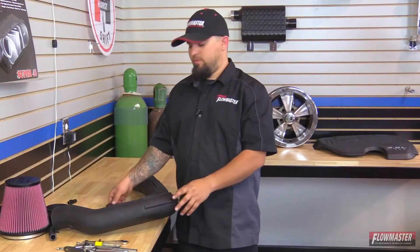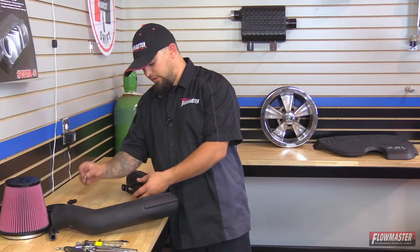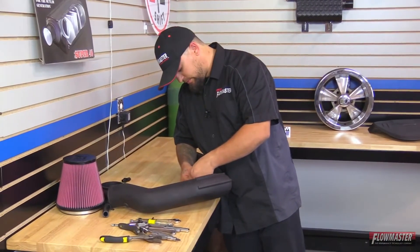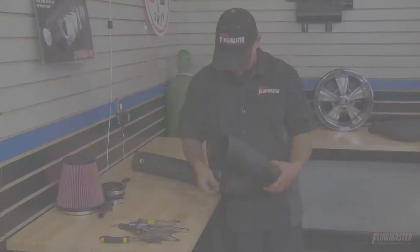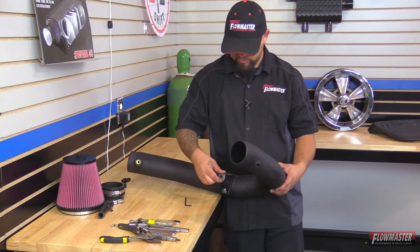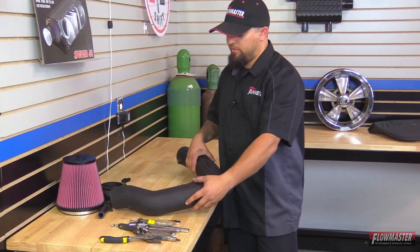We've got the air intake tube here. We're going to put the intake tube mounting bracket on with the supplied hardware — an Allen bolt with a lock washer and a flat washer that screws into the intake tube. You want to leave this just slightly loose as it has a little room for adjustment, and we'll final tighten it once it's in the vehicle.